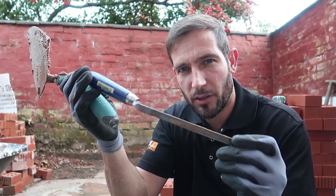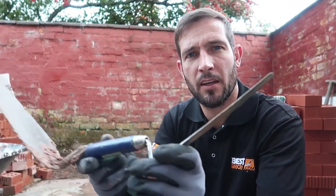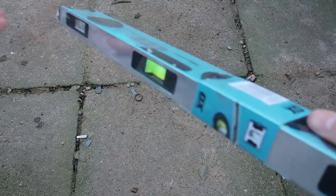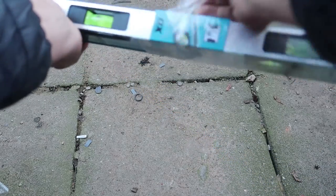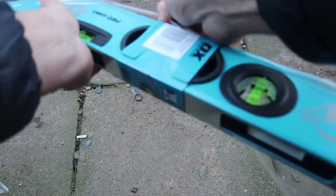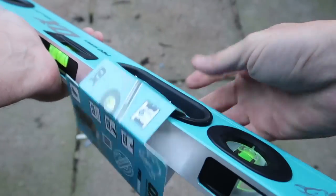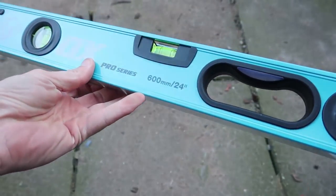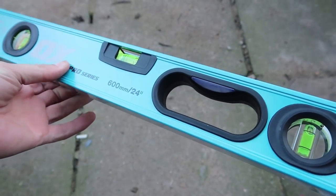Alright guys, hope you're all well. Back with another bricklaying video and in today's one we're going to do a simple video — I'm just going to build a brick pier and finish it with one of these, which you might have seen before. It's a finger jointer, tuck pointer, whatever you want to call it. I'm going to finish it and see how good it looks. Purchase the new level 600 mil — not sponsored, yeah wink wink. Solid, doesn't it look at that? It's a beaut and that's going to help me out on today's video.